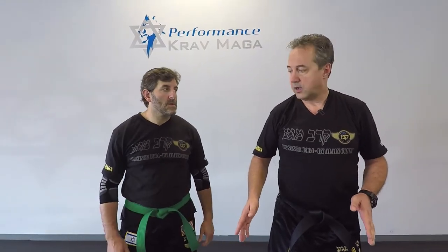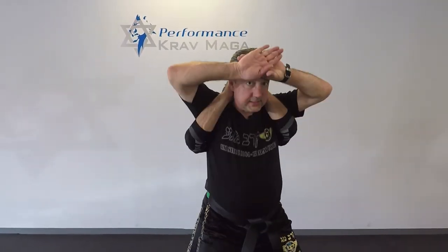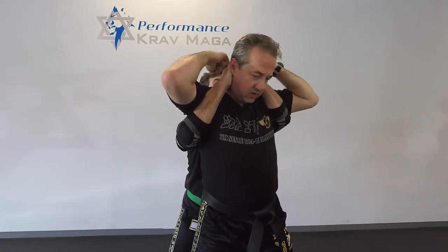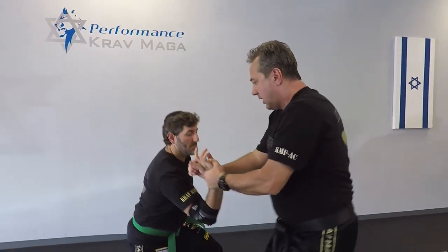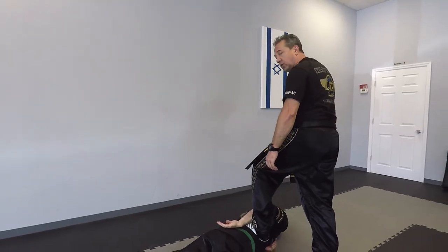So again, he comes behind me, tries to bring me down, I will bring myself up. From this position I will start knocking on his hands. Once it opens, I get the finger, I'll bring him down, I spread him on the ground and I can control him on the ground.